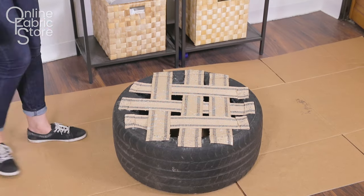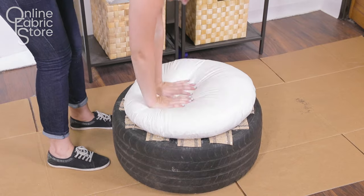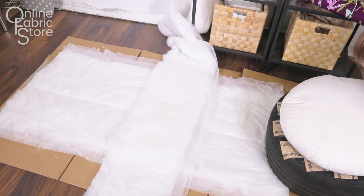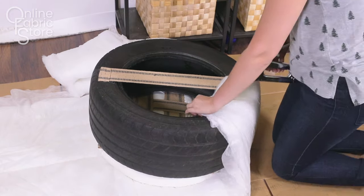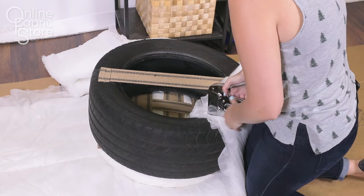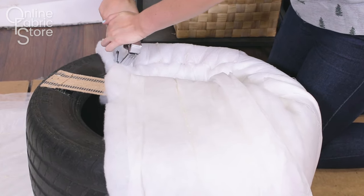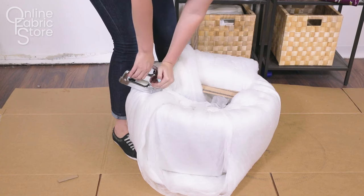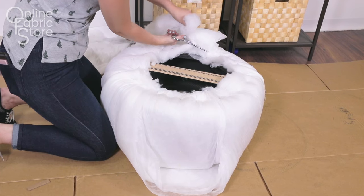Lightly spray the top of the webbing seat with adhesive and place the pillow on top. Then flip the tire over onto the Dacron and tightly wrap it around the edges and secure it to the bottom with staples. The piece of padding I used was not wide enough to fit around the whole tire so I crisscrossed two pieces to cover the whole thing. When you're attaching the padding to the tire you're going to want to start on all four sides and then work your way around.